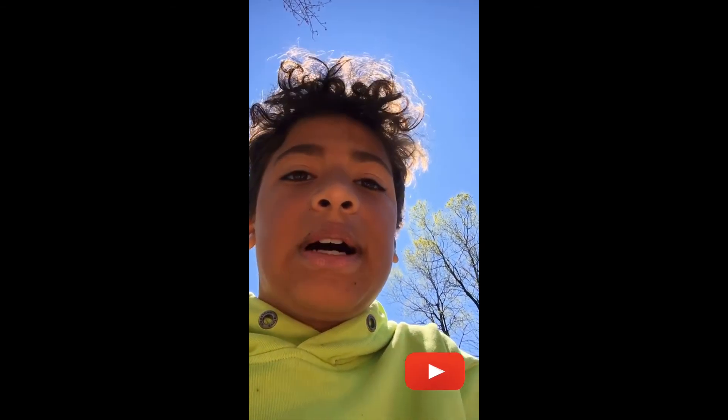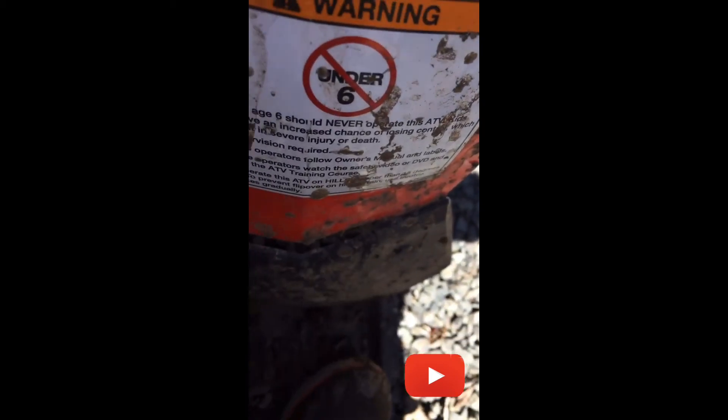Thank you guys for joining me in this Outlaw 50 review. You can buy this at your local Polaris dealer. If you buy one at a Polaris dealership, it does come with a helmet — that helmet did not come with this because I got this thing used. Other than that, this is a great quad. I do recommend it for the little kids. It's for six and up, not six and under. Please read all the labels before you are jumping on this quad. Hope this review helped you guys out today, and I hope to see you guys later. Peace.